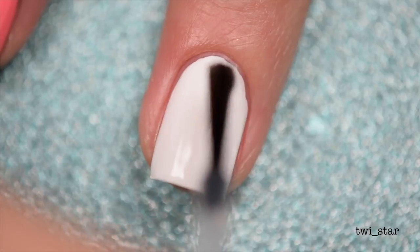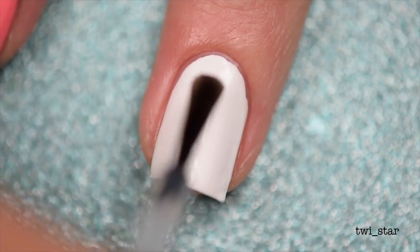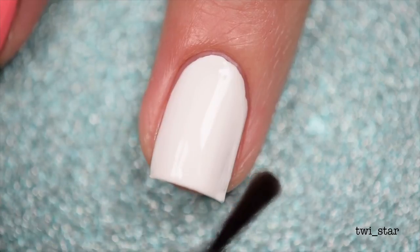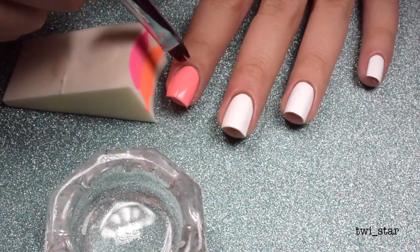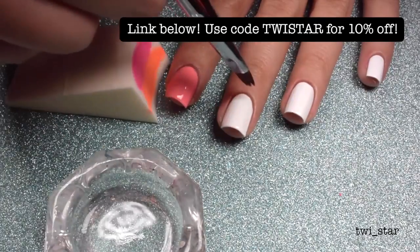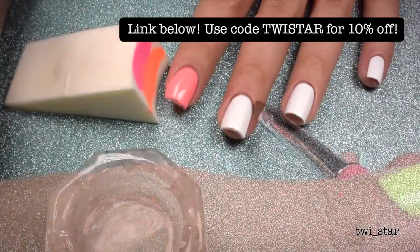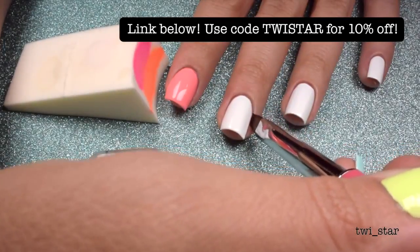I applied HK Girl quick-dry top coat onto the nails I was going to apply water decals onto, because I've found that water decals tend to apply better over a very smooth surface. While waiting for that to dry, I did a little cleanup using my favorite cleanup brush. I actually should have done this before I put on the top coat, but hey, breaking rules.